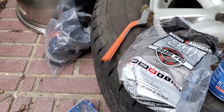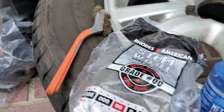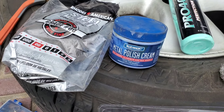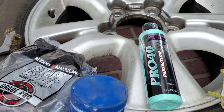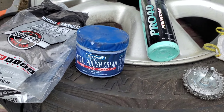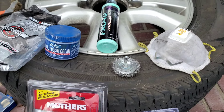We're going to use some steel wool to get into the fine corners. In my previous video on aluminum wheels, we tested a whole bunch of products, and these were by far my two favorites - just edging out the Mothers. I don't have any Mothers here because these were better.